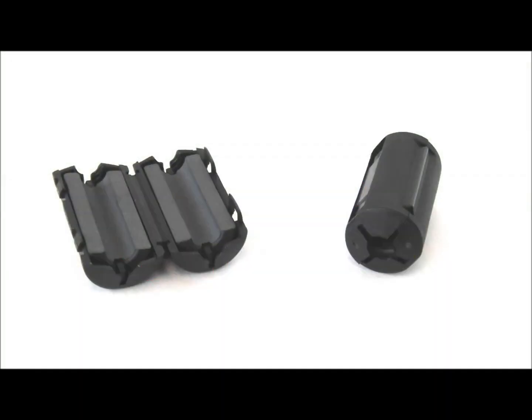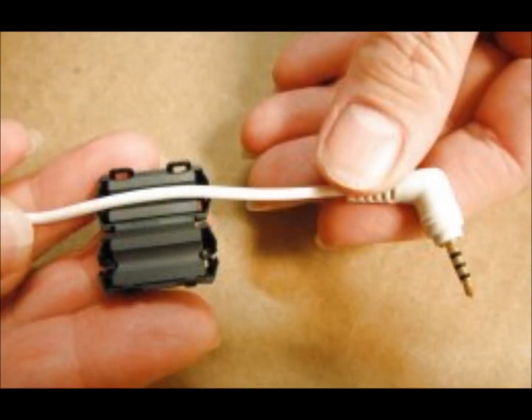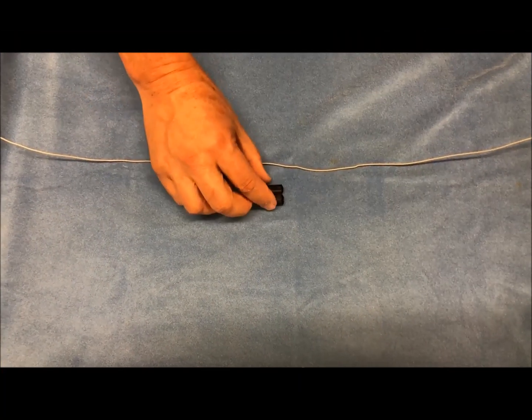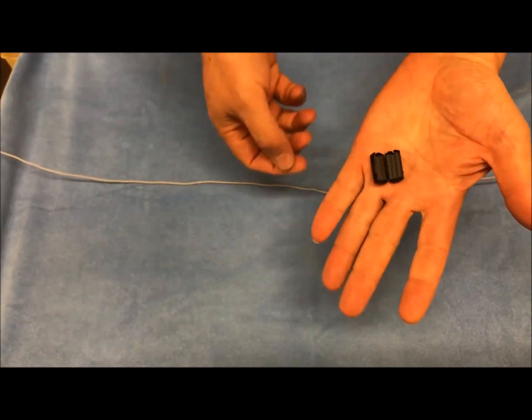Ferrite beads can be installed on a wire to prevent the transmission of microwave radiation along the wire. They can be useful on headsets for cell phones or other devices. They come in two parts that simply clamp around the wire. Here's an example of a ferrite bead.